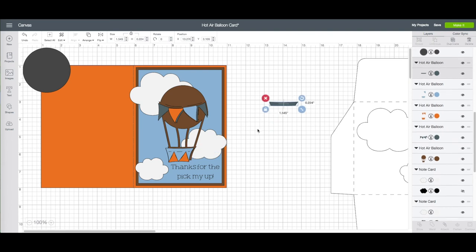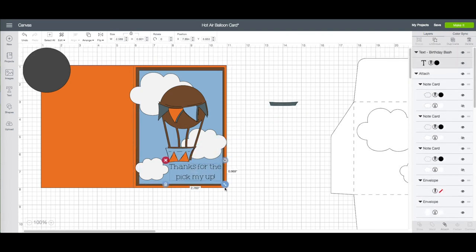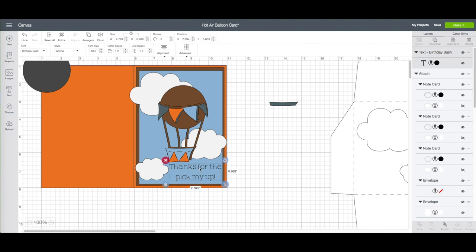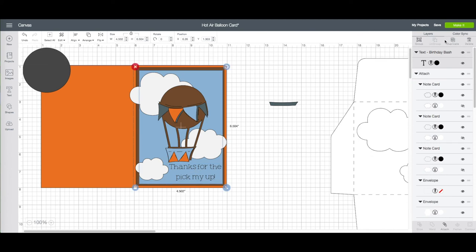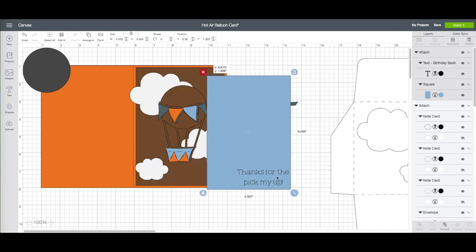I'm going to make my text a little bit larger — I think that looks pretty good. Now the same as with the envelope, I want to attach the text to the blue piece. So I'm going to click on my text, hold down shift on your keyboard, then click on the blue layer. On the right hand side toolbar at the very bottom, click on attach, and you'll see there it attaches the marker tool to that piece as well.